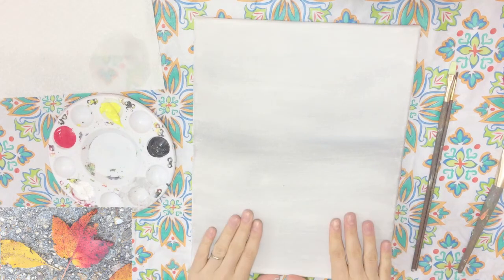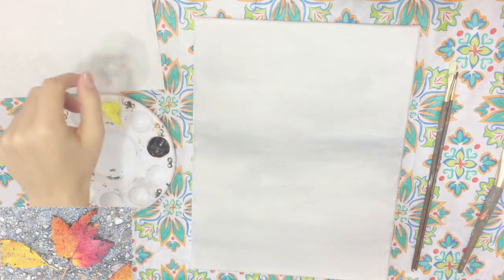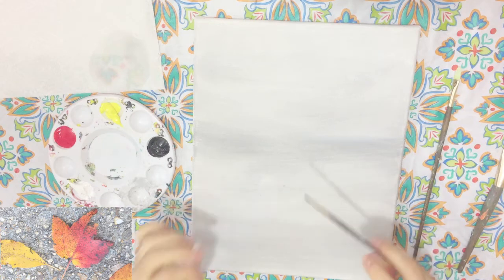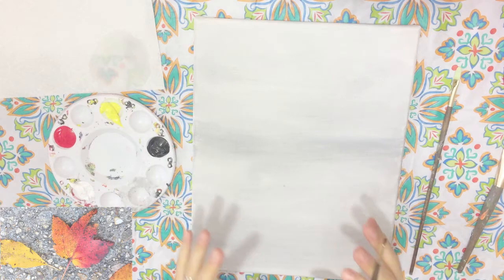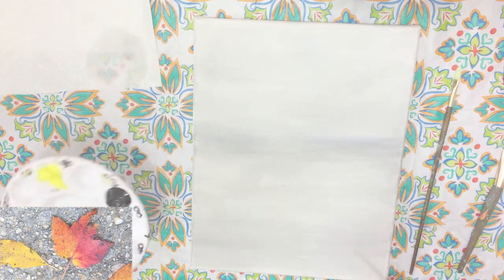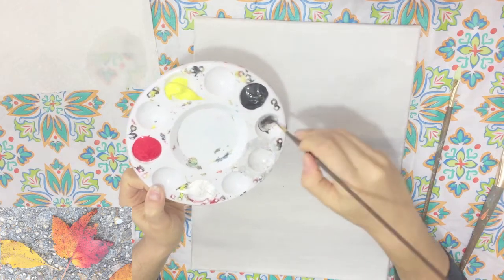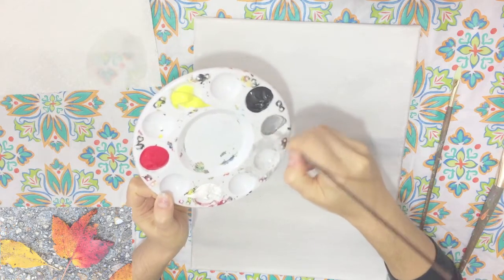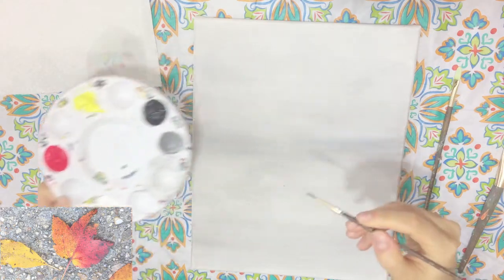Now that my canvas is nice and dry, I'm going to start to create my leaves. The first thing I'm going to start with is my detail brush. I want to work on the actual outline first to get an idea of where everything's going to go before I start to lay down color. I'm just going to take my detail brush, dip it in some water, and take some black. I'm going to take a little bit of white and make a dark gray — I don't want it too dark because I'll be adding colors on top eventually.